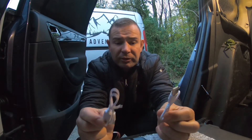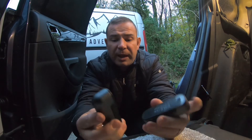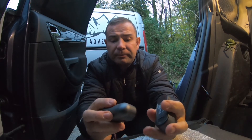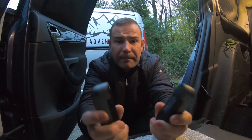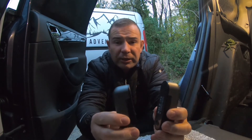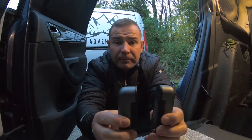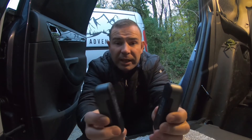They come with two charger cables so you can charge them separately — just ace, absolutely ace. I just want to say a massive thank you to Ocoopa; the link will be in the description below for their product. Go check them out and get your hands warm for winter.